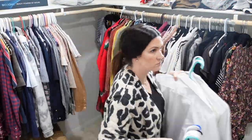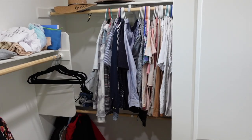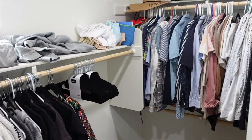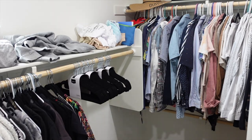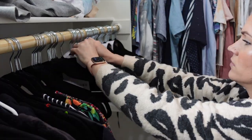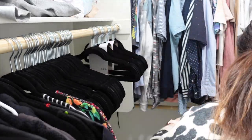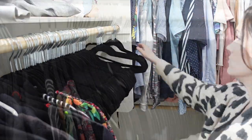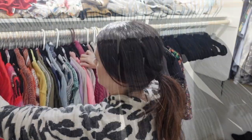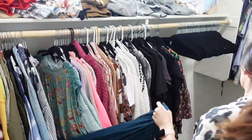I decided to move all of Shawn's clothes to the other side of the closet just to see how it felt, but in the end I really didn't like it — it felt awkward with the way the closet was laid out. That's one of the things I like about organizing: it's a creative process. You can move things around, and if you like it great, if you don't, switch it back. Here are all the extra hangers I took down.